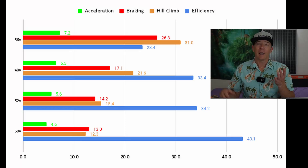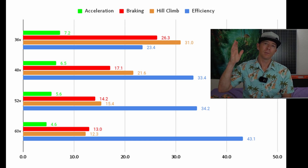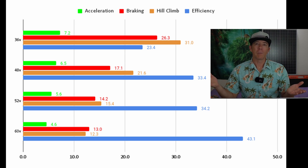I'm only comparing 36 to 60 volt scooters — that's where I have enough data to really show something pretty cool. As you can see, acceleration-wise it kind of breaks down like you would think: lower voltage means slower acceleration. That just makes sense.